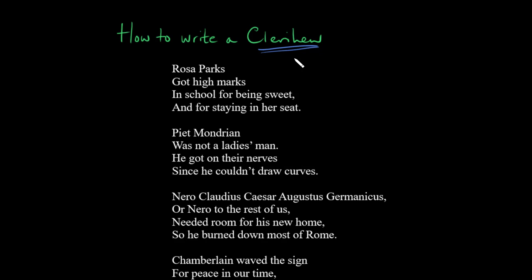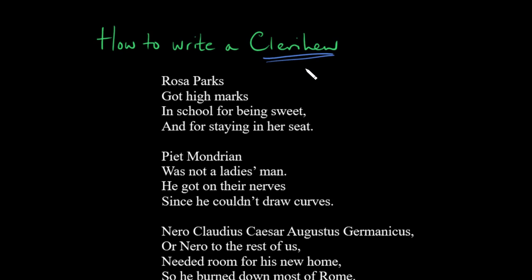Let's talk about the clerihew, which is one of my favorite kinds of poems. We'll talk about how you can write a clerihew and then some features to watch out for. I've written a ton of clerihews over the years — sort of a hobby of mine — and they're fairly easy to write, at least on the surface, but the real trick is to make a clerihew witty and clever and good enough that somebody might actually find it funny.